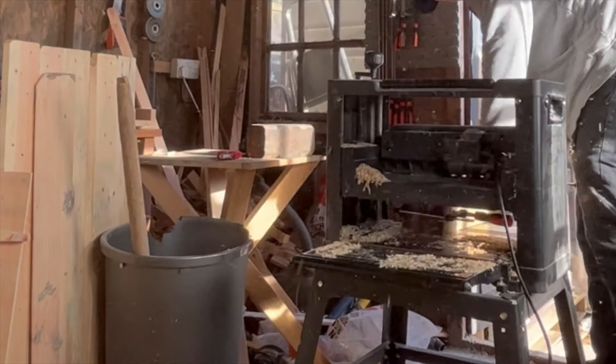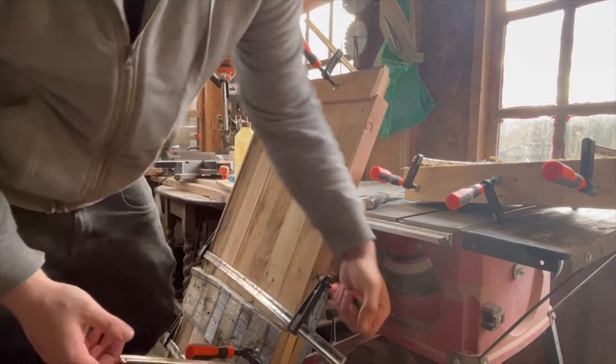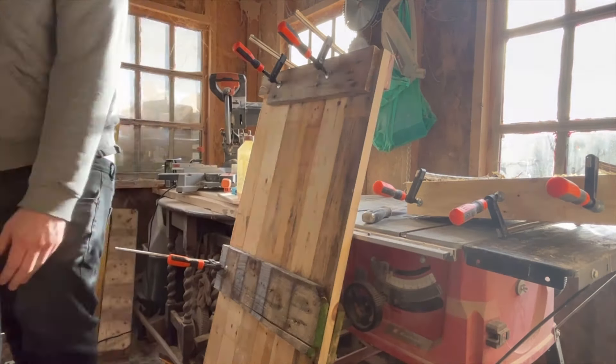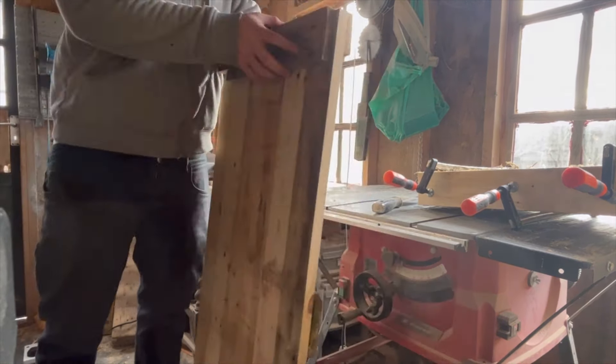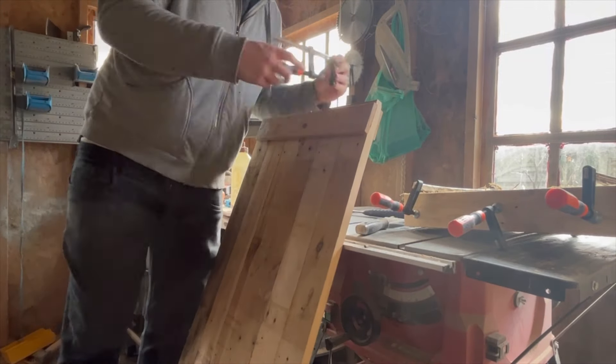Welcome back to another one of my videos. Today I'm going to be making a beautiful coffee table out of pallet wood again. This is possibly one of my favorite builds so far. I think it came out really nice. But of course nothing's ever simple and there were ups and downs along the way, but I'll show you how I overcame them and ended up making a really nice coffee table.